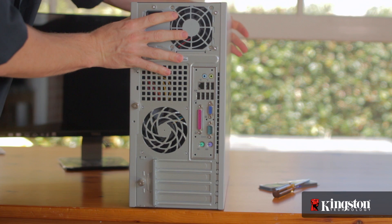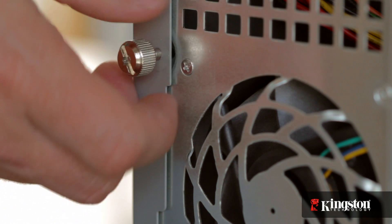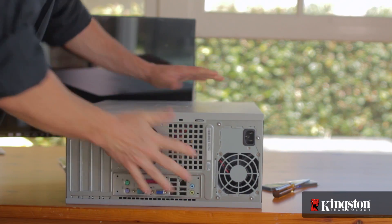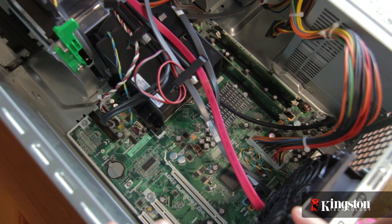You can usually distinguish the correct side panel by the large thumb screw or screws, which are easily removed by hand. Otherwise, you'll need to consult your computer manufacturer's website before you begin. Slide off the side panel — computer side panels may open differently on different systems; some slide back, up, or even fold open. But once you get it open, you'll have a clear view of the motherboard.